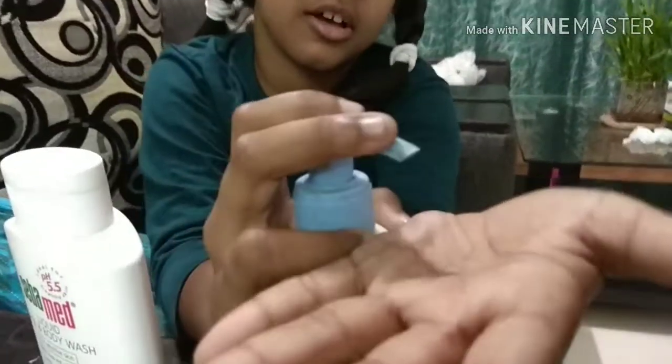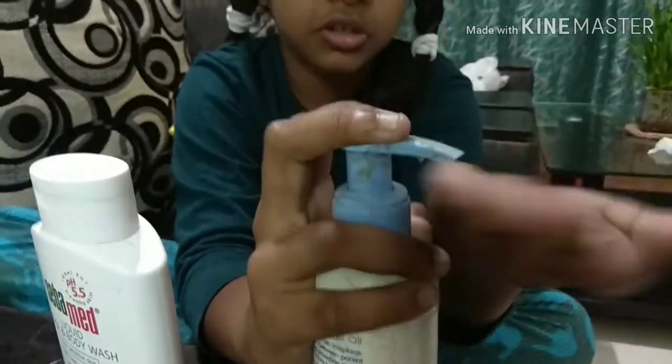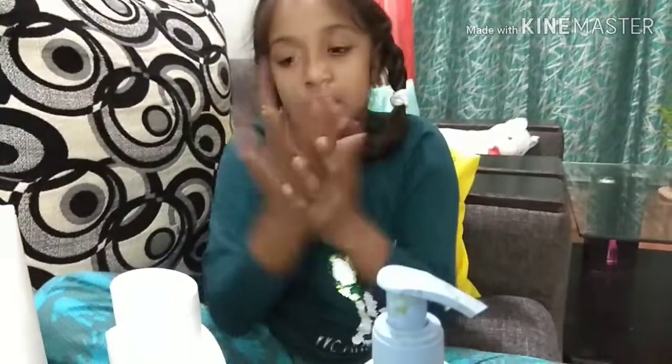Very easy nozzle, see? It's two drops you need. And this one drop, and this one drop.